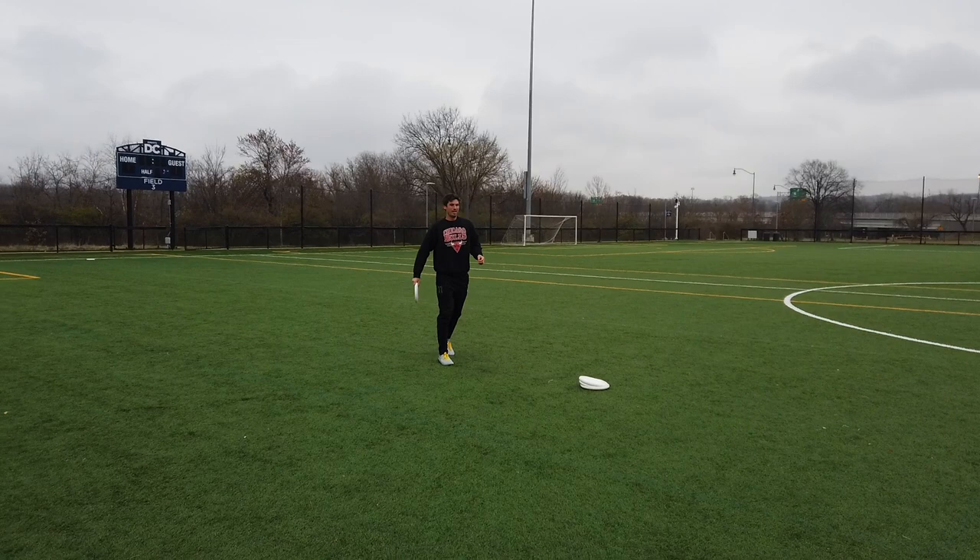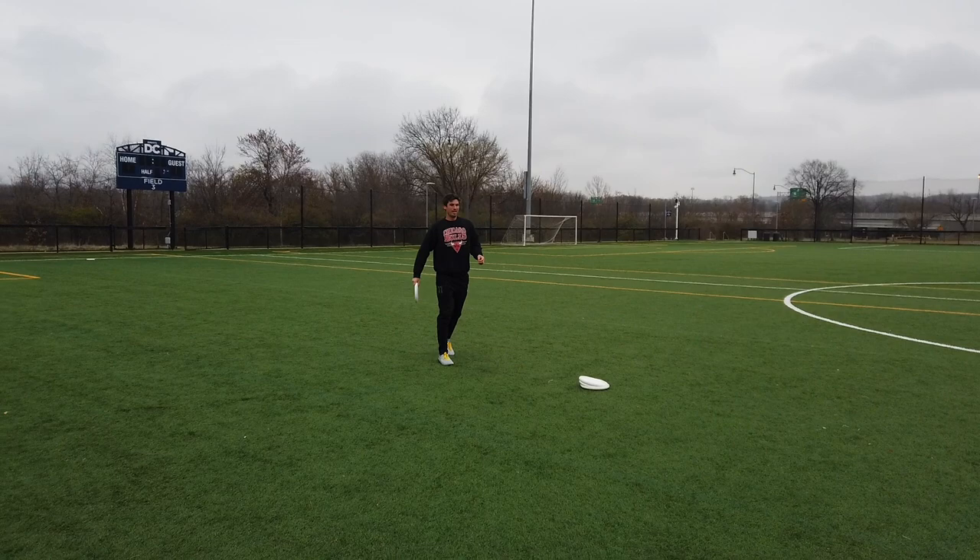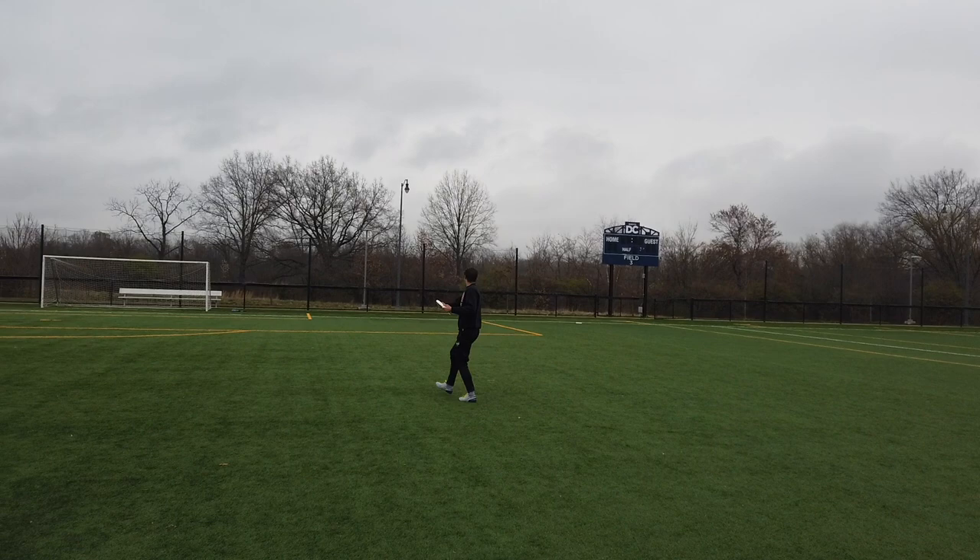Another alternative you can do with this drill is the same footwork — jab forward, get the disc — but imagine your mark overcommits. Then you can pivot in and hit the inside window right there.